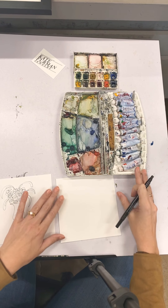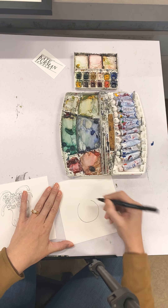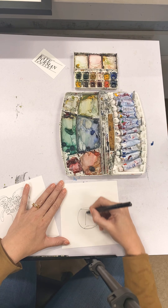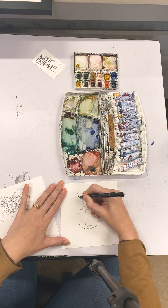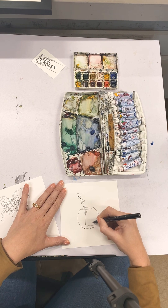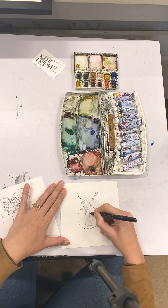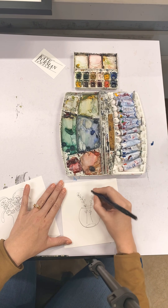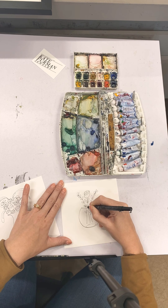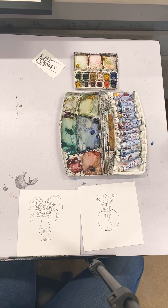Now I'm going to do another one here — it's going to be a little bit simpler. I do a more fishbowl style vase and I'm just going to do some greenery coming out of it. Sometimes I think the simplest ones are the best. I'll do a rose right here. If you give the top a little bit of detail — so I have these two really simple line drawings and now I'm going to add some washes to them.